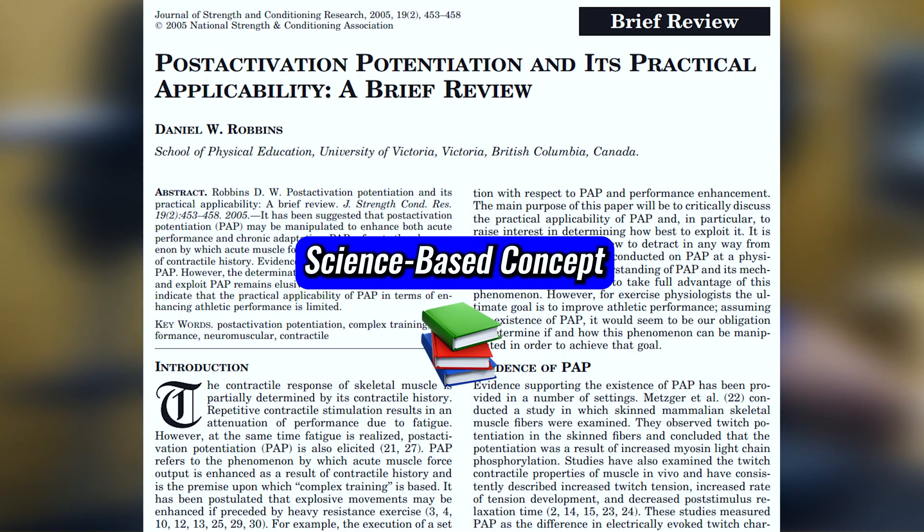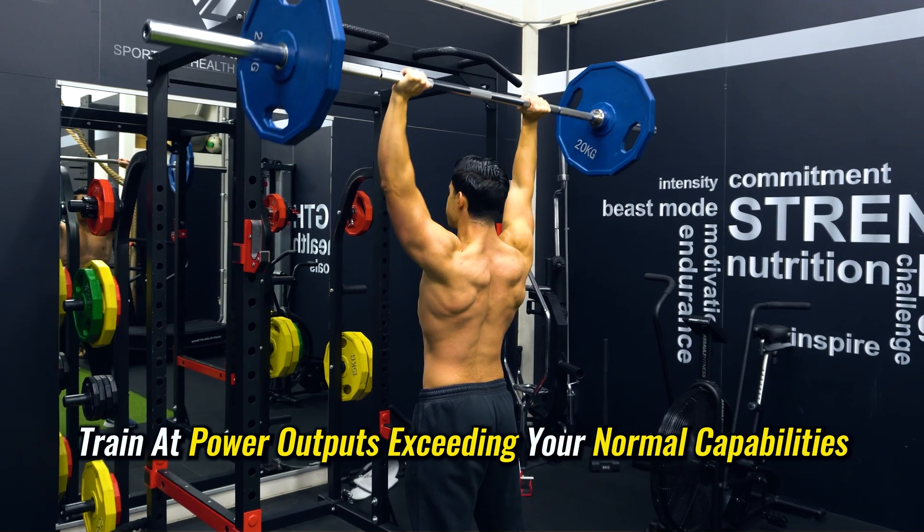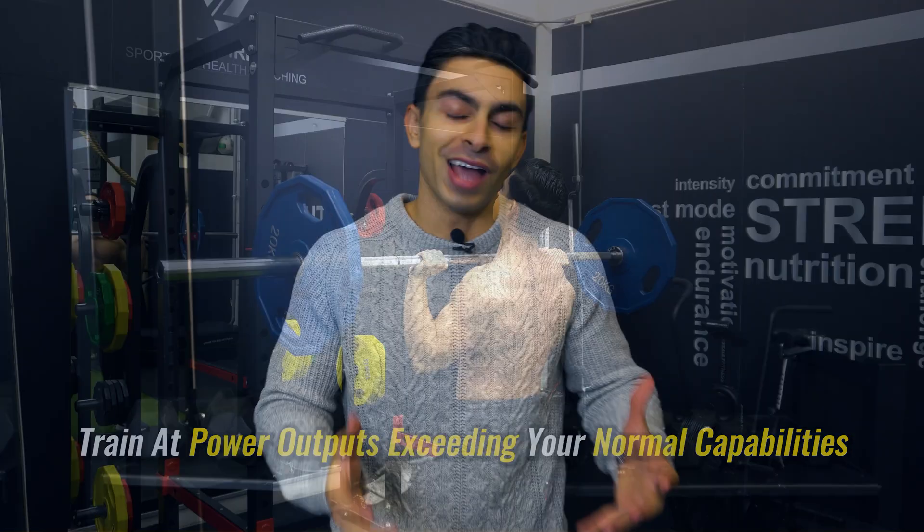In essence, you can potentiate your strength by lifting a heavier weight during your warmup. The concept of post-activation potentiation works because it allows you to train at power outputs exceeding your normal capabilities. Of course, we do need to be more mindful of how we apply our warmup if we intend to use the concept of post-activation potentiation in our training.